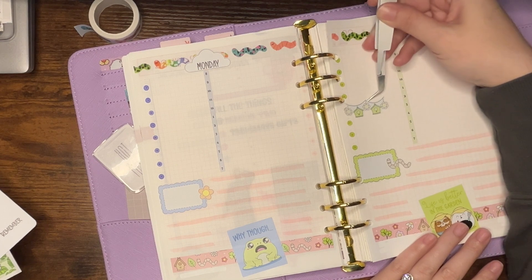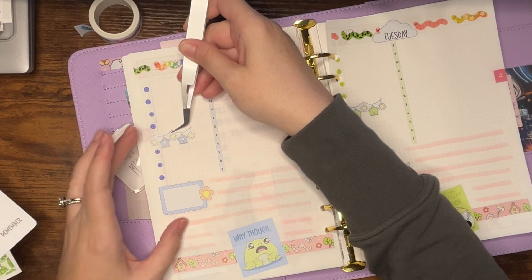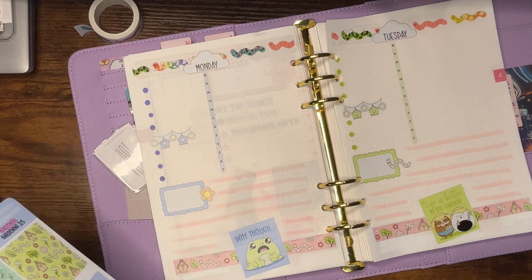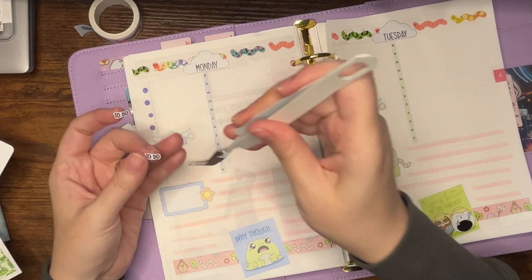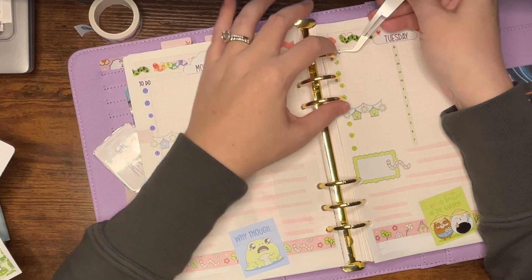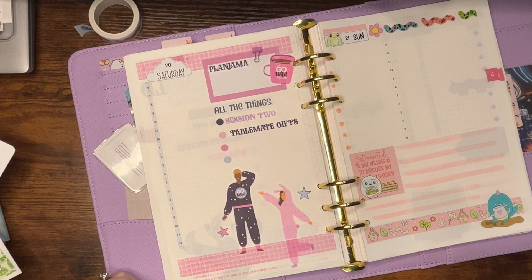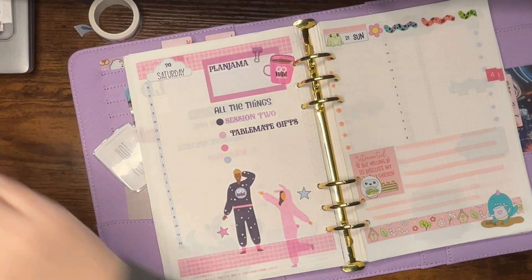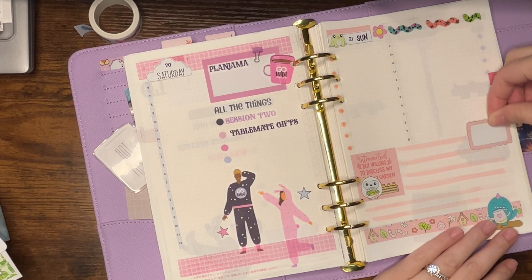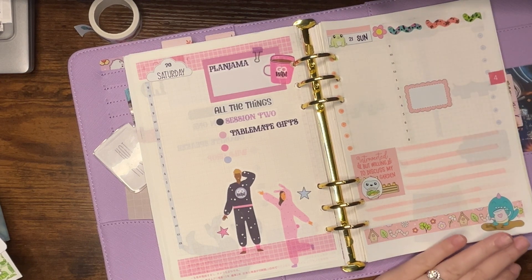I'm thinking about where to place these — maybe here in the middle of the to-do list to kind of break it up, since sometimes I do to-do's and gratitude or something. I've still been jamming to Cowboy Carter — that's going to be my road trip vibe, so I'm stoked about that. I feel like I want to have Fox on this day since that's the day I'm heading home — I'll do it here during my drive time and put a car sticker by it.